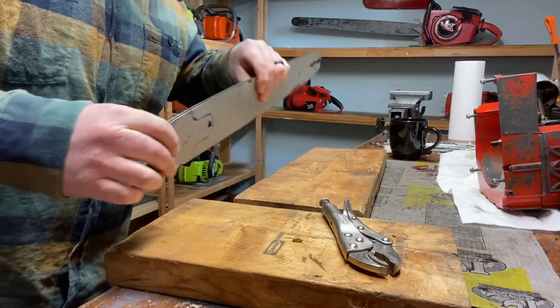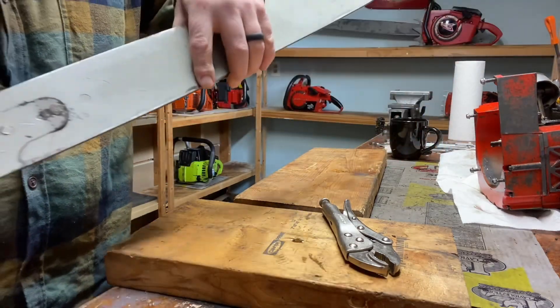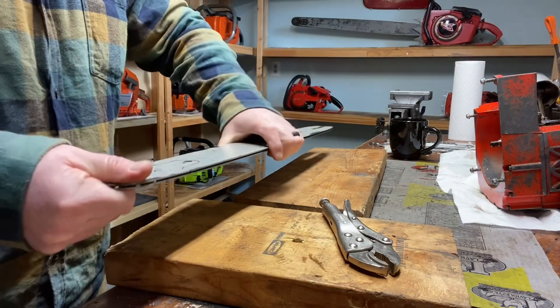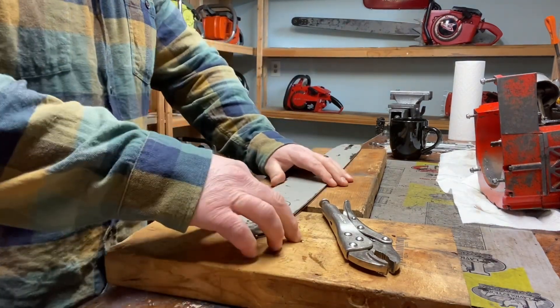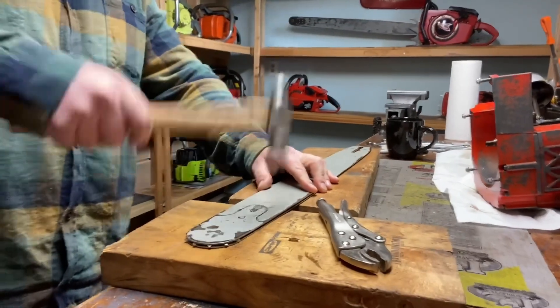I'm not really having that luck. Look at that - that tip bent the thing right out. I was hoping to save it and reuse it, but that's not really looking possible now that it's all bent.